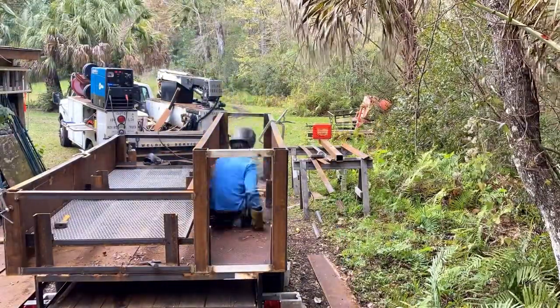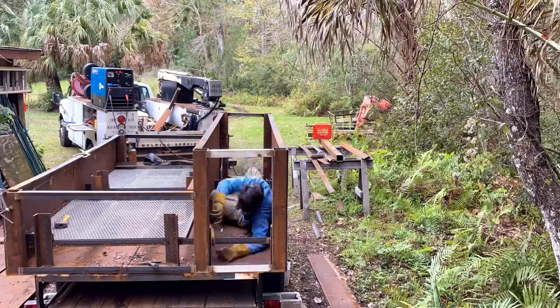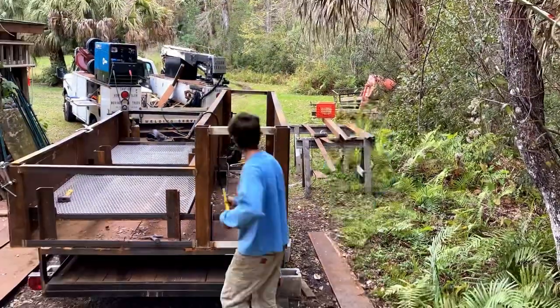The side you see me working on now is going to be for pigs — that's why it's so much taller. It's also going to have a much larger draw than the other side.